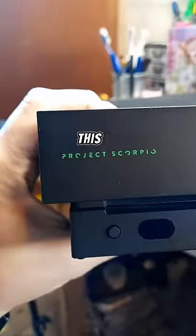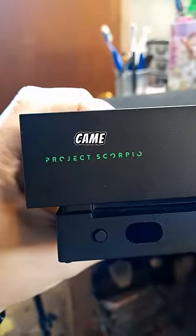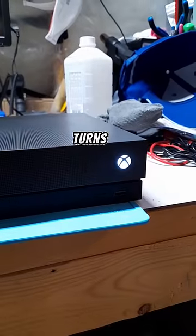Boy, do I hate Xboxes. This Project Scorpio Xbox One X came in for repair. It turns on for a second, but then turns right back off.